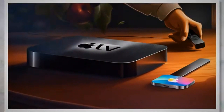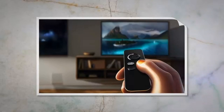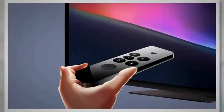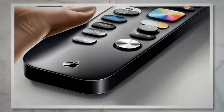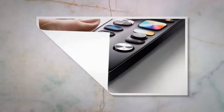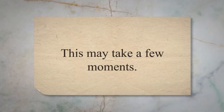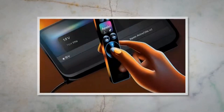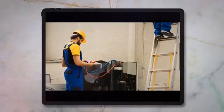Once the remote is unpaired, you'll need to pair it again. Make sure your Apple TV is on the home screen. Hold the Siri remote close to the Apple TV. Press and hold the Menu and Volume Up buttons simultaneously for about five seconds. Release the buttons when the remote icon appears on the screen, indicating that the pairing process has started. Wait for the remote to pair with your Apple TV — this may take a few moments. After successfully pairing the remote, check if it's functioning properly. If not, proceed to the next method.